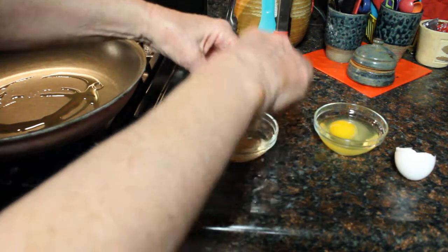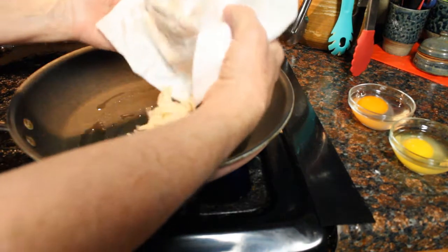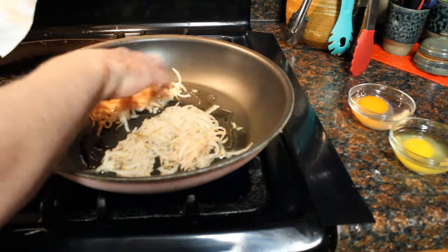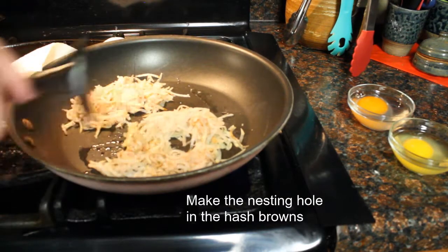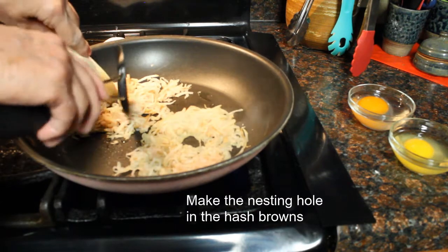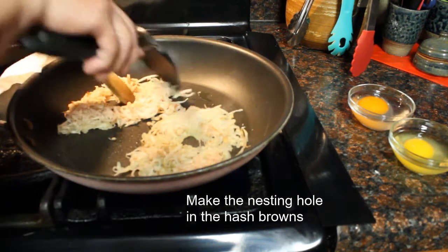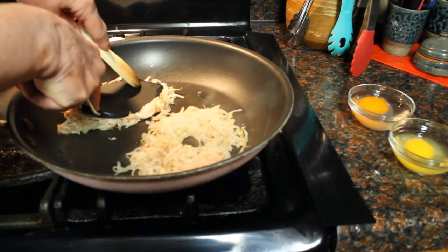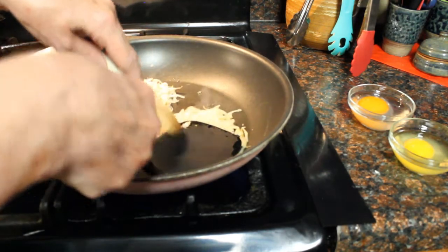We do want to have the yolks intact. Once the pan is hot, we're going to add a little circle of hash browns for each person — we want to keep them grouped because that's going to form our nest. As they cook, we can start making a little circle in the middle where the egg is going to go. I use a wooden spoon as well as the spatula to help form that nest shape. I also like to flatten them out so the hash browns stick together, and then we wait for them to cook.